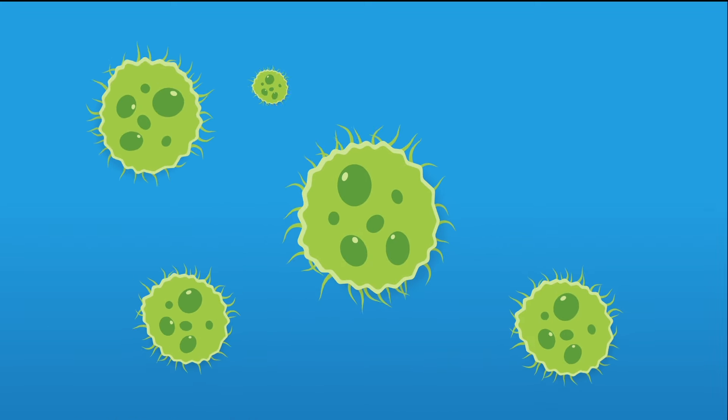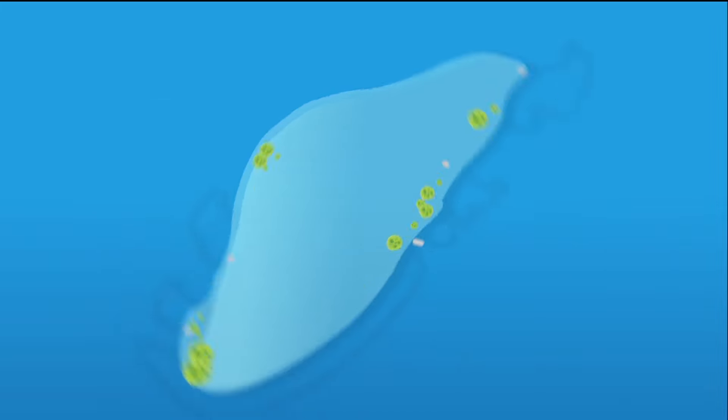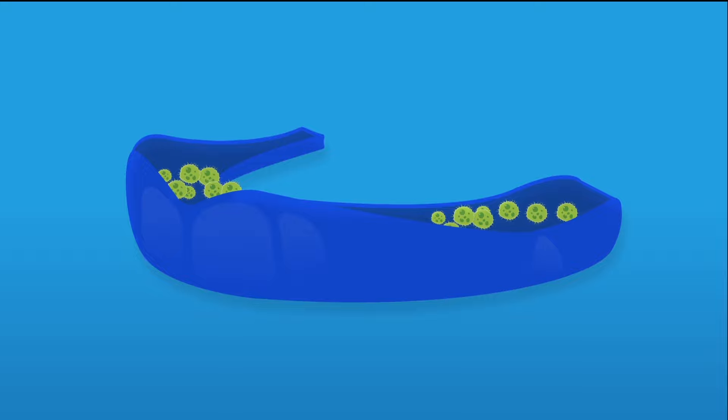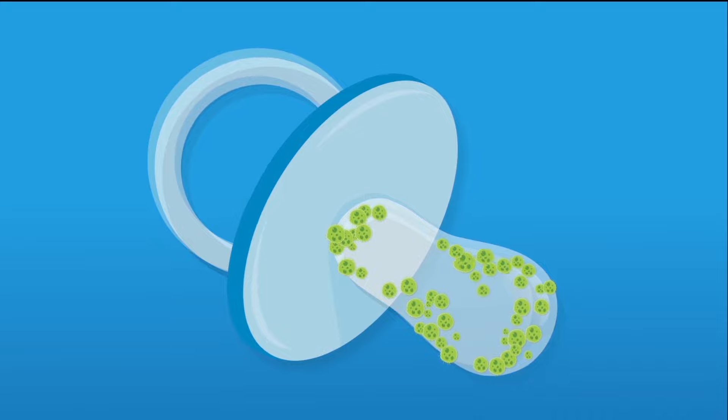Let's be real. Bacteria is nearly everywhere. Whether you use clear aligners, a retainer, dentures, athletic mouth guards, or any other dental appliance, you need to make sure they're clean. Really clean.